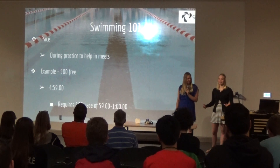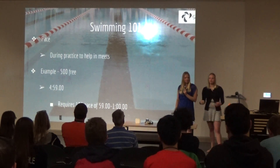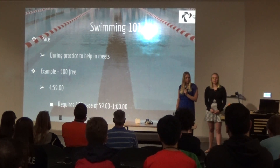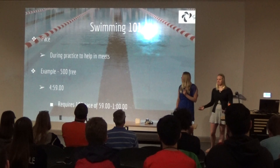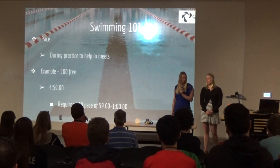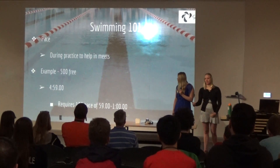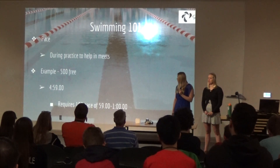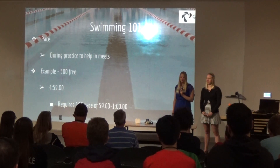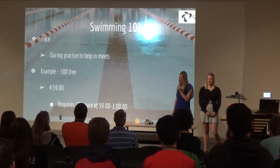Now we'll go a little bit into swimming to explain what we're talking about for those who are not swimmers. The pace you set is basically the one you want to go during practice in order to get a certain time at a swim meet. Say Mia at the state meet wanted to go 4:59 in her 500 freestyle — she had to average about a minute every 100, or 59 for one of them, meaning each 50 she'd need to go 30 seconds. By the way, at state I didn't go 4:59 — I went a 5:0-something, but still better.